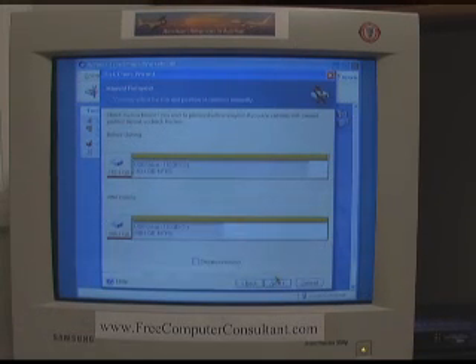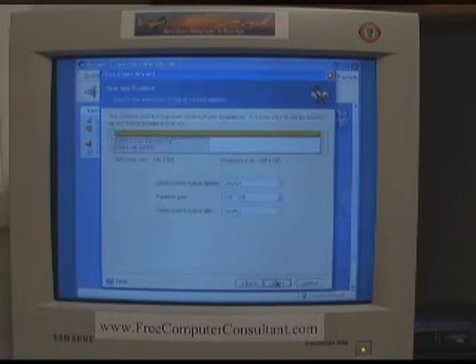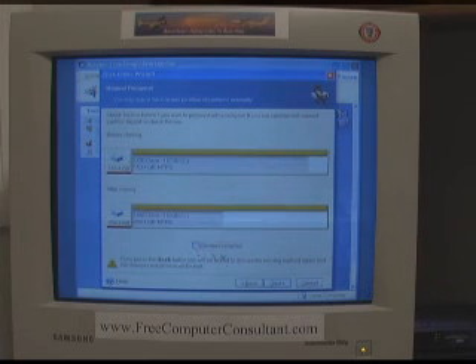Here's the only part that might be just a tad bit confusing to someone that hasn't done it. If you want to change something, you check the box for Proceed Relayout. Even though it is the way I want it, just to show you — you can select a partition and change it. It'll tell you how many unallocated bytes before or after. You can grab this slider and move it once you start making changes. But I do want the entire space for the new partition, so click Next. You have to uncheck Proceed Relayout, or else you'll end up in a loop going back and forth from that screen. Here's the before cloning, here's after cloning — that's what we want, so click Next.